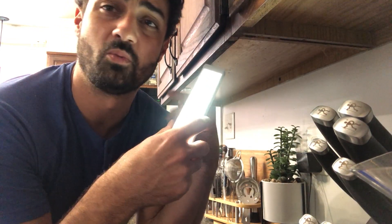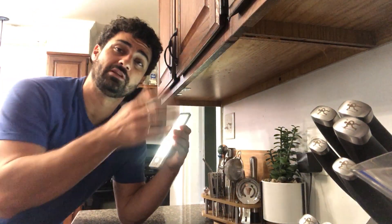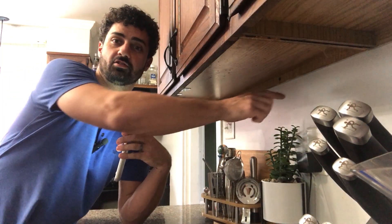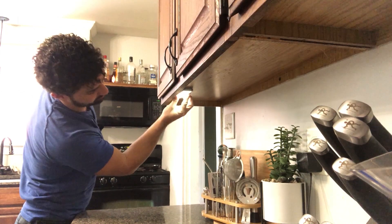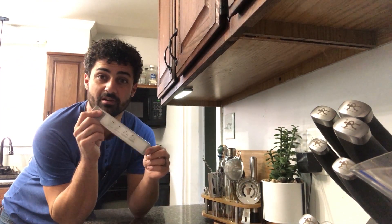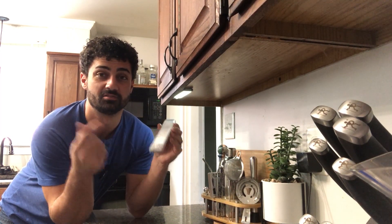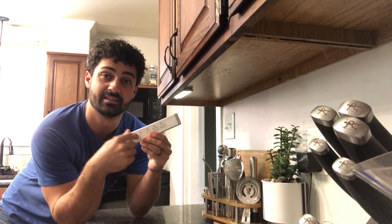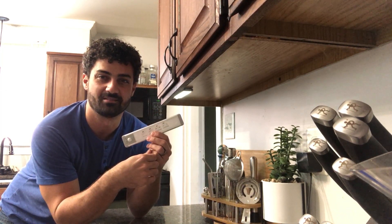Very easy, super convenient — you don't need to worry about wiring or running wires. Under cabinet lights are really nice, but normally you have to plan ahead and run wires back in your wall. Not anymore. The magnet holds it really well. These things are awesome — very convenient, you can put them so many different places. So if you're looking for a cool under cabinet LED light that's energy efficient and you can put it anywhere, this one's awesome. Make sure you check it out.